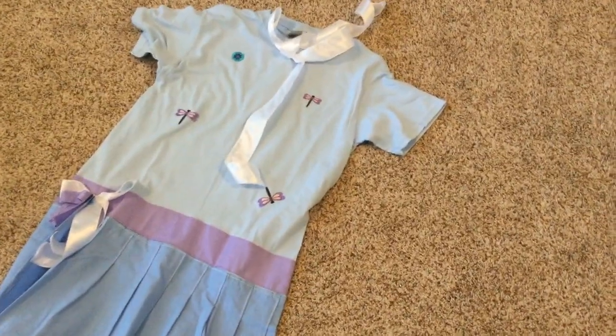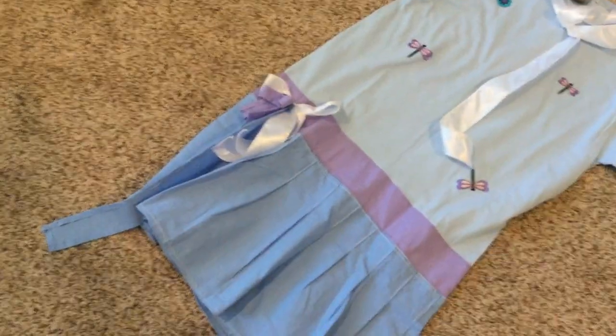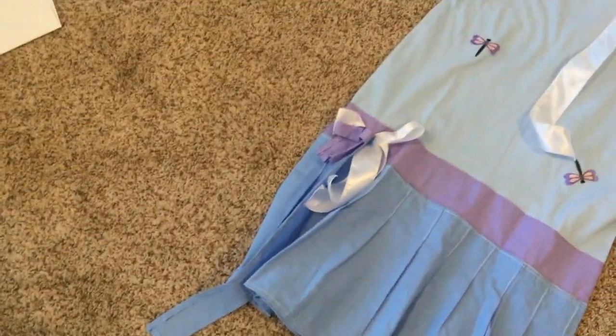So this is the finished product of the dress. I sewed these dragonflies and this flower on, I added a belt, and I also sewed on these bows — I sewed one bow up there.